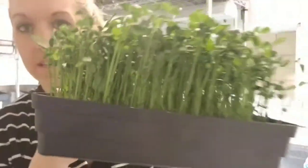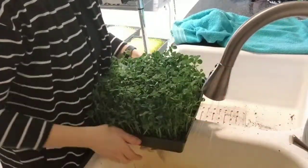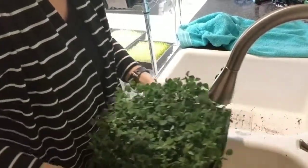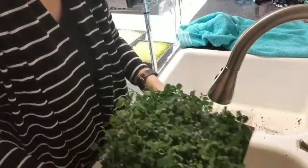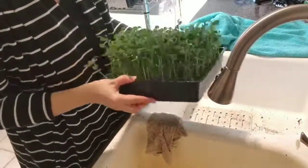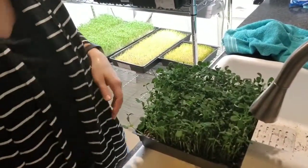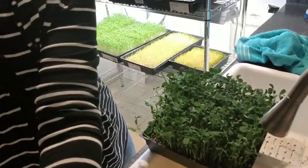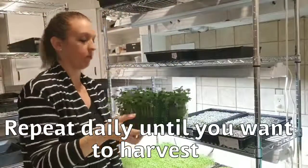It's day 11 on our peas — they're getting huge. We're going to water these and put them back under the light. My favorite thing about the peas is that they're very tough — you really can't kill them. They're just really sturdy and strong. Unlike cilantro and amaranth which are really tender and you have to water them very gently, don't worry about the peas falling over.